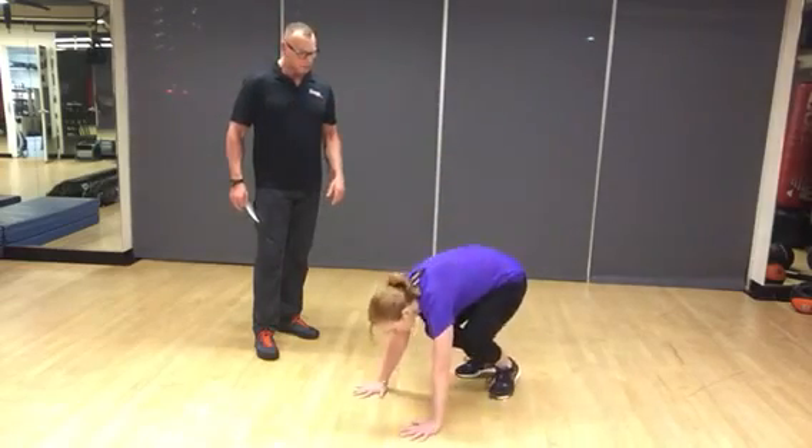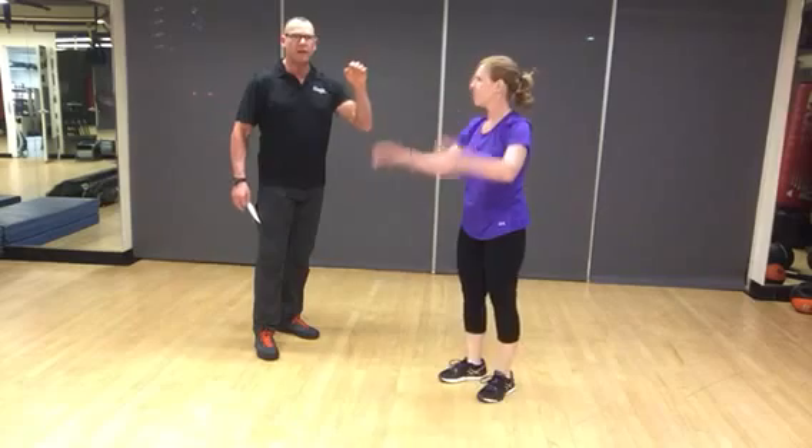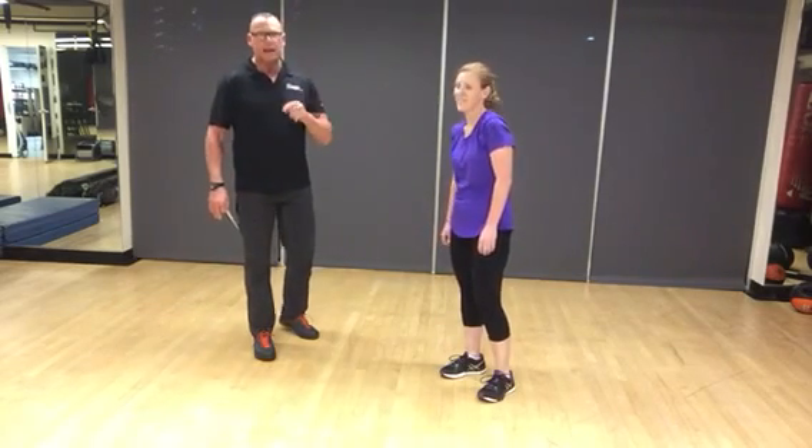Full burpee: body goes all the way to the ground, all the way down, all the way under, jump. You decide what's appropriate for you. A lot of times if you're intermediate, you start with full and then go to modified as you start to fall apart. If you're a beginner and you're still trying to lose weight and want to get your feet under you, do the beginner version.